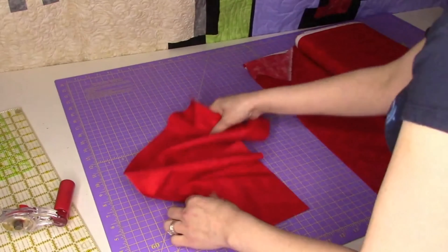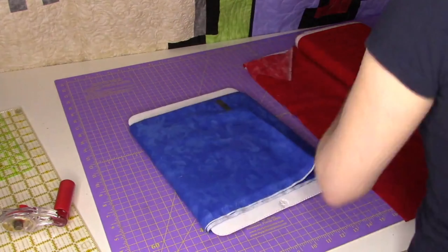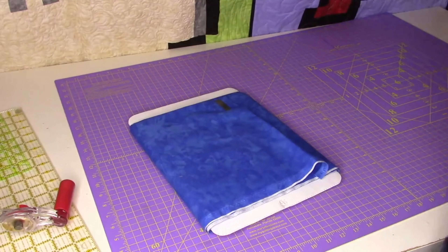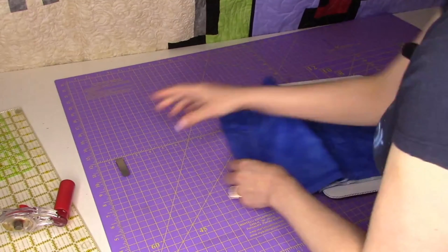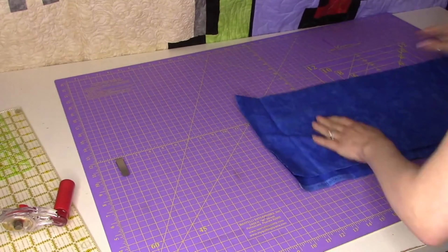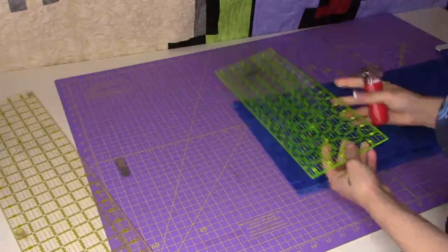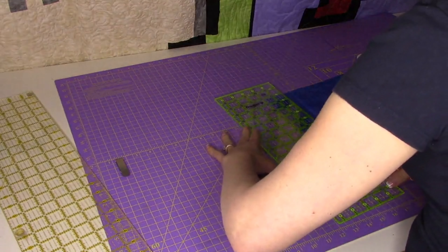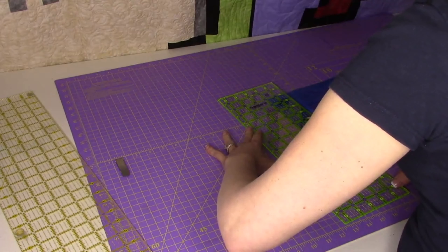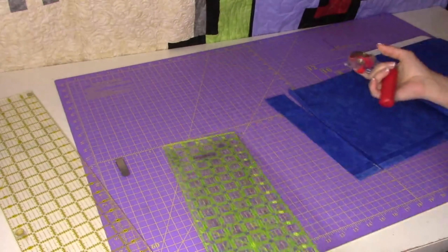Remember, I said a sliver of the last fabric — which is the trim, not a second cuff. This is the trim fabric. So in this case, we only need two inches. So two inches — there's one inch, there's two inches. And because it's so small, I can use my ruler.